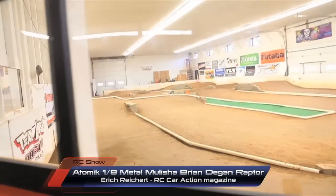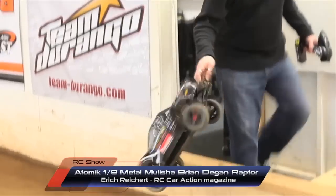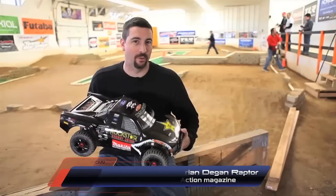How's it going, everybody? We're out here today at Wolcott Hobbies in Waterbury, Connecticut, checking out the new Atomic Brian Deegan Metal Militia Short Course Truck.